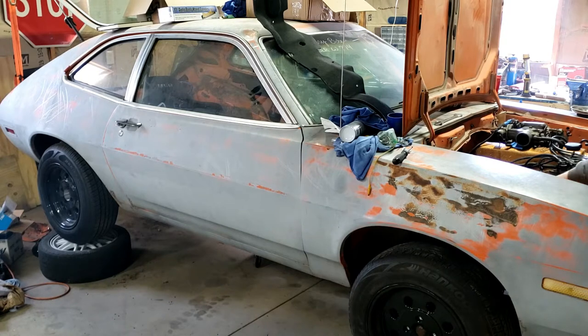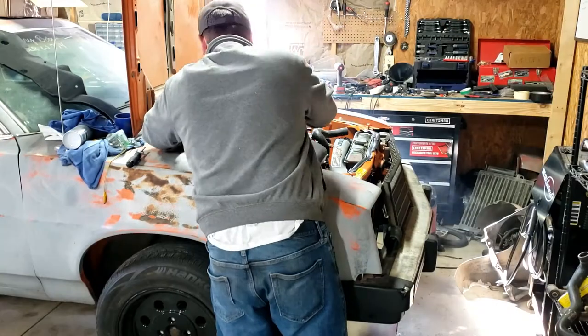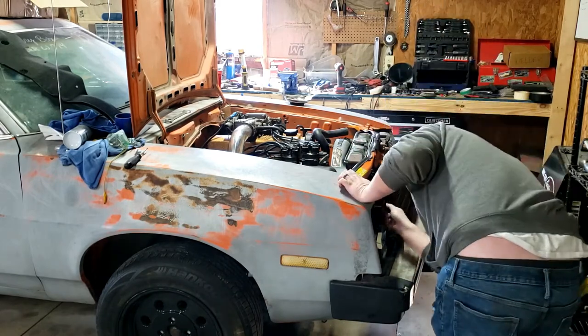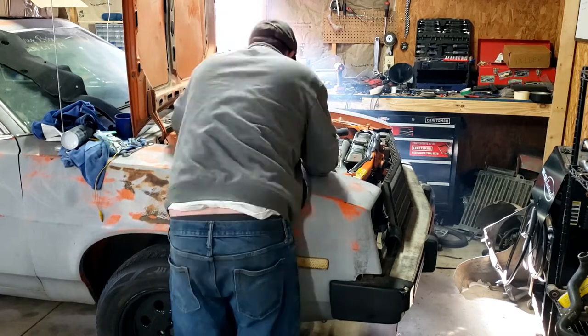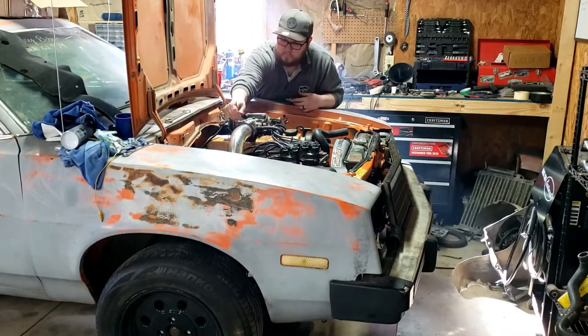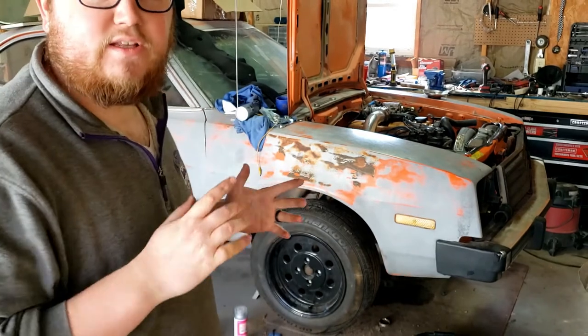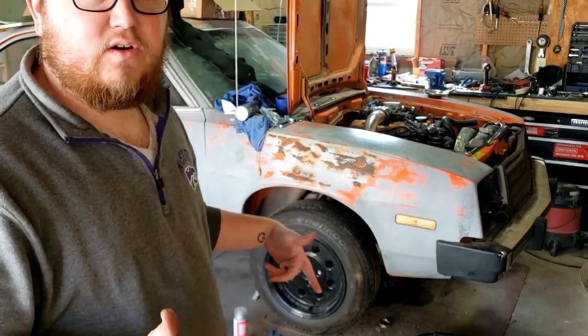Probably shouldn't run it too long still because I don't have the cooling system figured out quite yet — waiting on that hose. But I'm happy with it. Okay, let's go again. This time we have the air intake, mass airflow sensor, IAT sensor, and all that stuff hooked up. This will be the first time I've run it with those things connected, so let's see if it makes a difference.